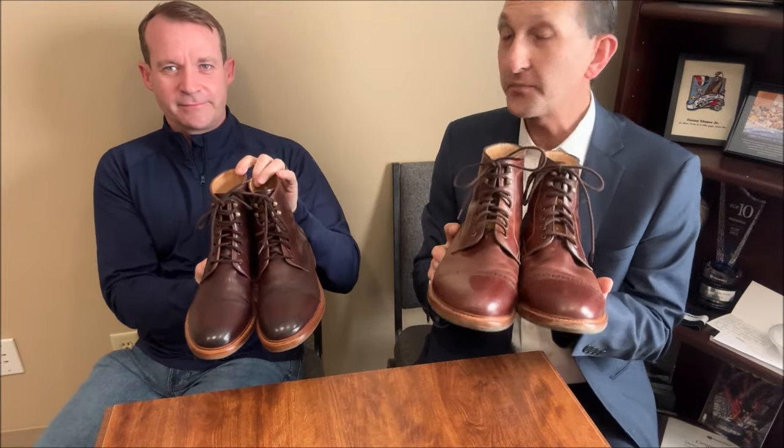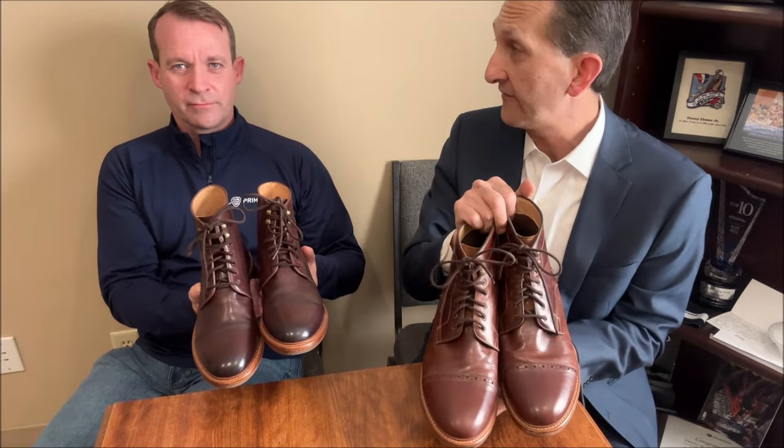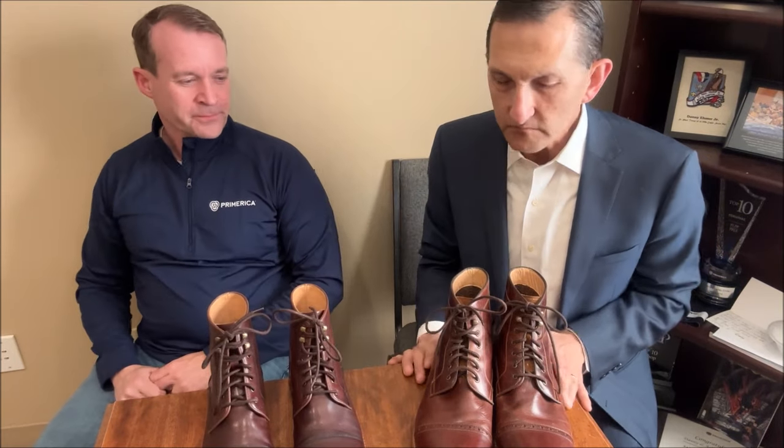All right guys, so this is my friend Danny Eamer, and this is a pair of Warfield and Grand boots — actually two pairs. I'm going to tell you guys right up front: I like to be DOH — D for direct, O for open, H for honest. We were given these shoes; I did not pay for them. So I'm going to try to be as fair, straight, and honest as I can. But I'm probably going to be a little bit biased because of that. Is that a fair thing to say? Yeah.